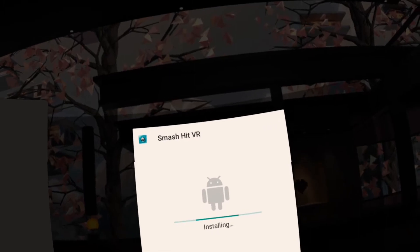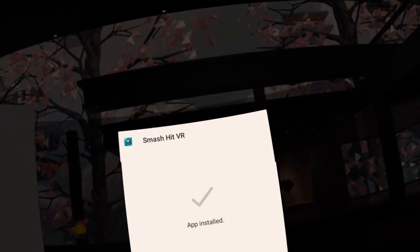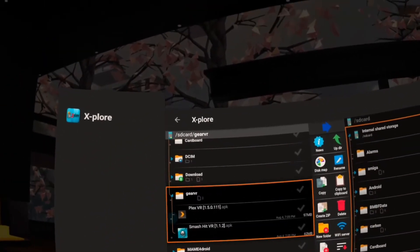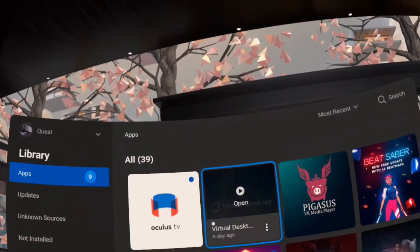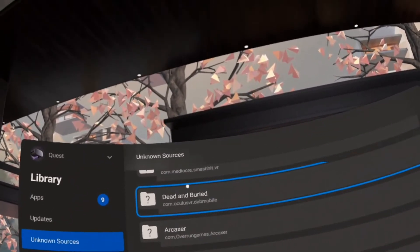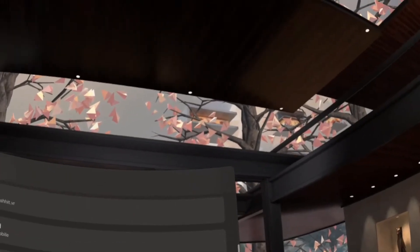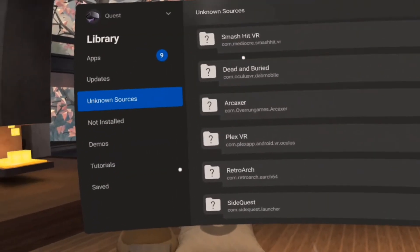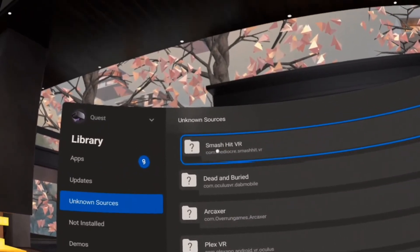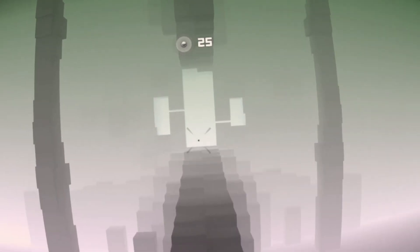It said the app already existed because I had done this once before — I wasn't going to uninstall it just to redo the demo. I already know that one works. Plex will be a surprise to me as well. Both are now installed. Going back to the library under Unknown Sources, we have Smash Hit VR and Plex VR. The question is: do they run?